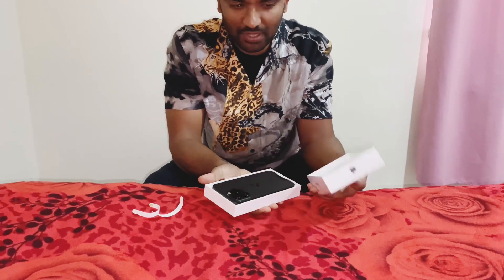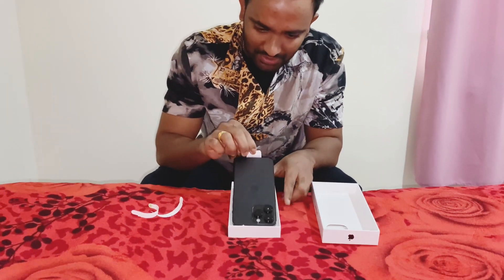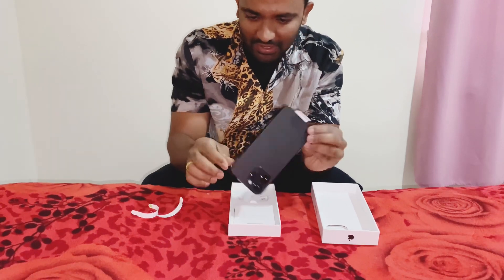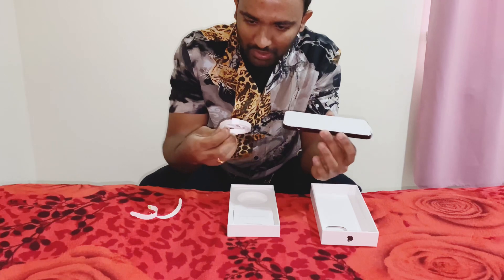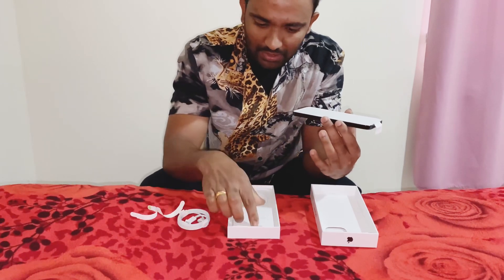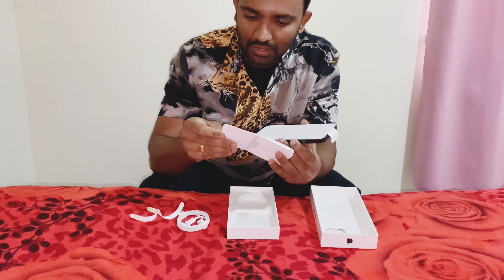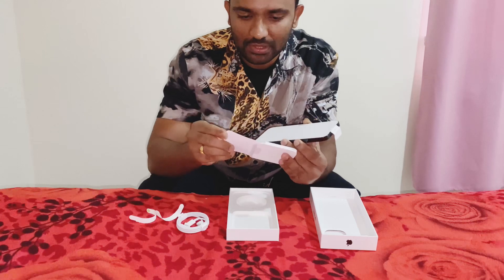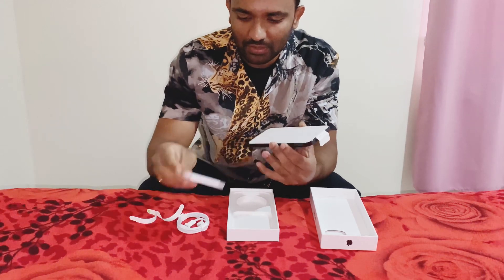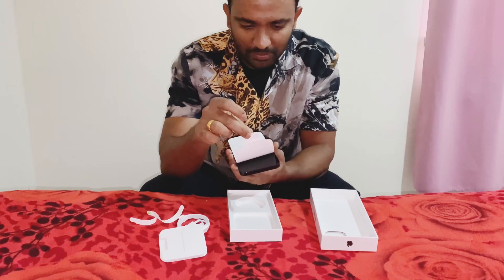Wow! This is a packing machine. This is the fold. This is the charging cable. This is the iPhone. This is the manual and the charging cable.